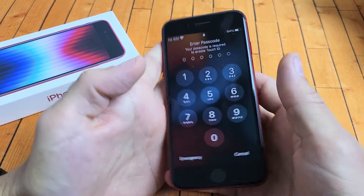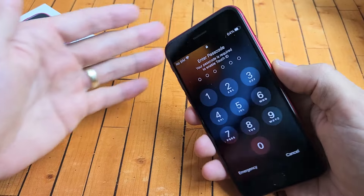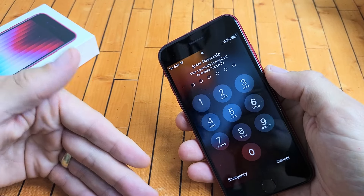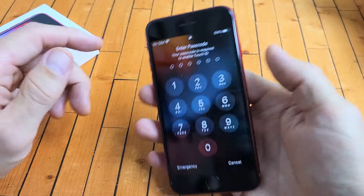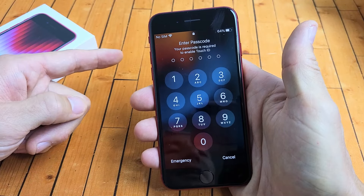The last one is a restart — specifically a force restart. You typically want to do this if you have issues with the phone, if it's frozen or unresponsive or whatnot. It's very simple.